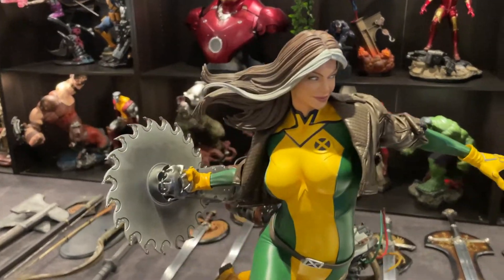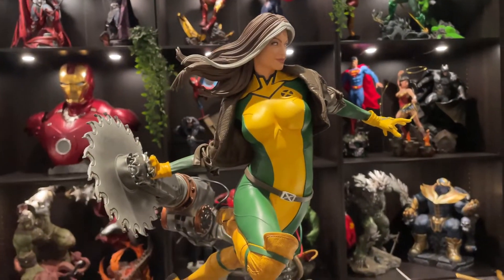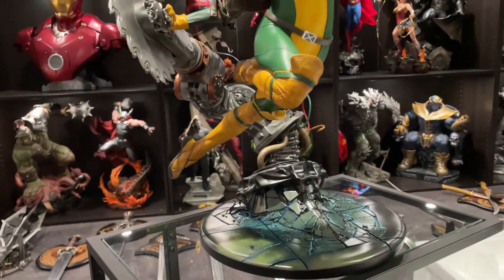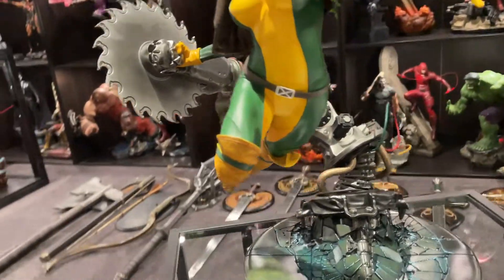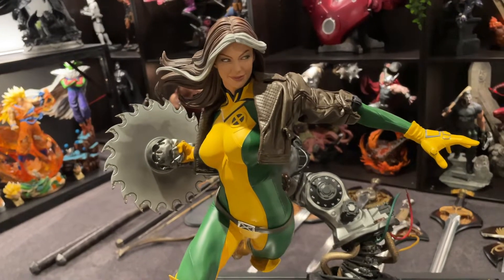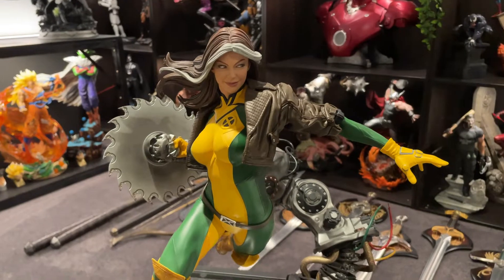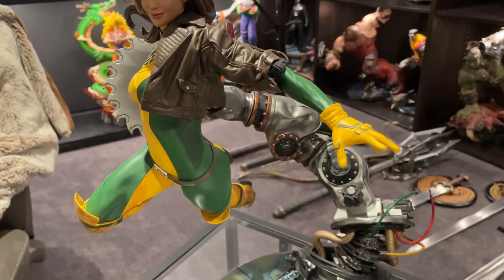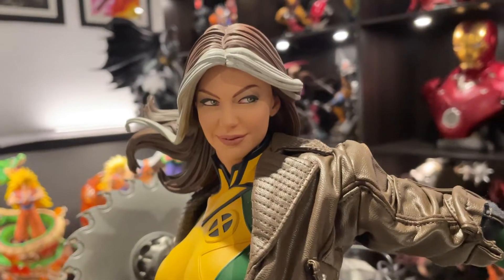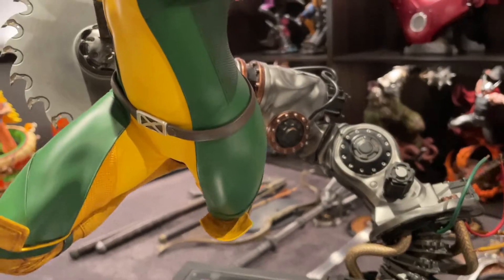I have the Rogue Maquette today by Sideshow — very, very nice piece. I couldn't get it at the start and then it popped up on Pop Culture, so I jumped on it. This is number 1333 of 2008. Very nice piece, very simple to put together, great portrait, looks fantastic.